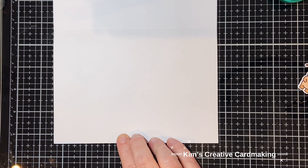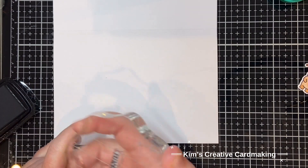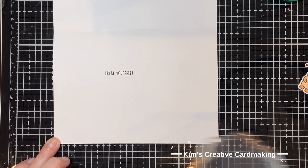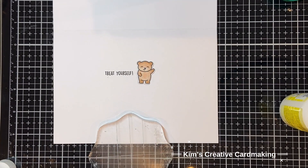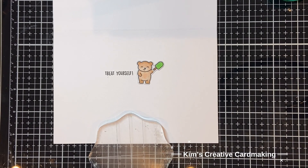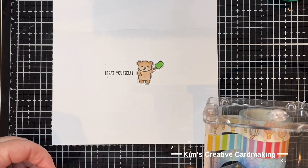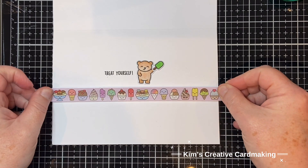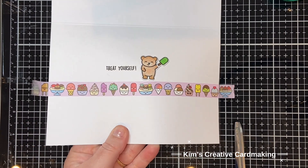On the inside I'm going to use that leftover bear on the side and also stamp another sentiment from the Treat Cart Sentiment Add-On: 'Treat Yourself'. I'll add that tiny little bear and a green ice lolly or popsicle. I love collecting Lawn Fawn washi tape, so I thought it would be cute to add a little on the inside of the card - I've got the matching washi tape to the Treat Cart stamp set. I'll use a piece the same length as the card, put it at the bottom, which leaves lots of room for my sentiment underneath, then trim the edges so it doesn't overlap.